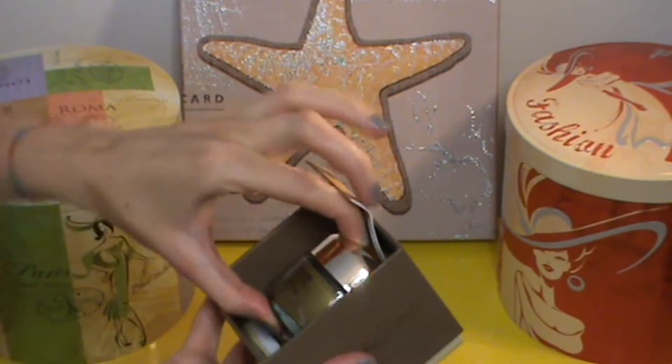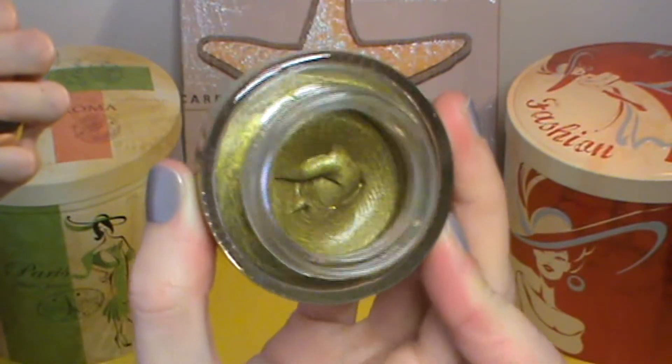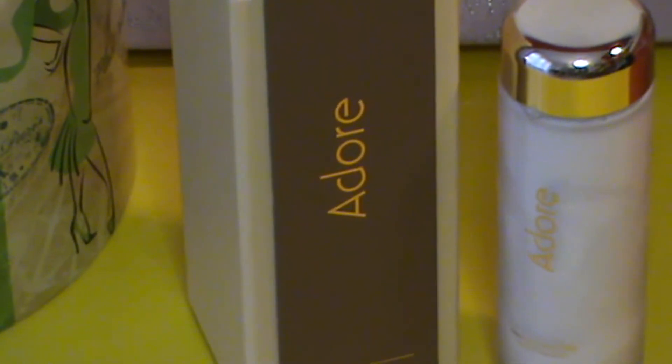I'm going to be reviewing Adore face care products. I already presented Adore company to you in one of my past videos, where I reviewed the Essence Collagen Facial Mask which I love. Today I'm going to present another facial mask I'm totally obsessed with — the Golden Touch Magnetic Facial Mask — and also the Adore Essence Facial Milk.